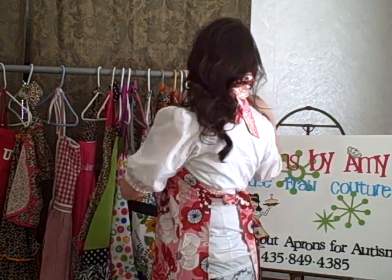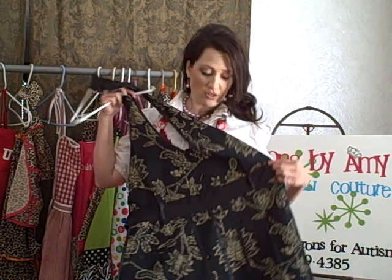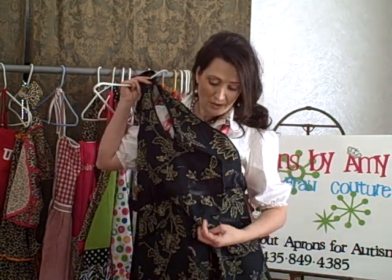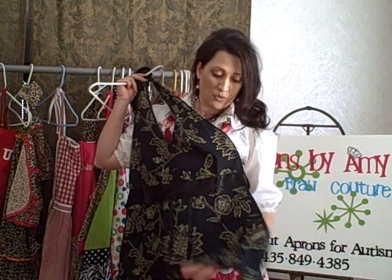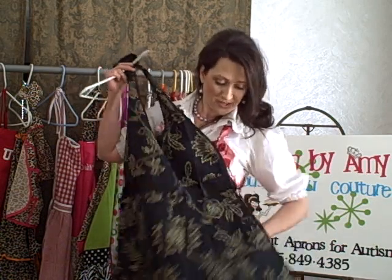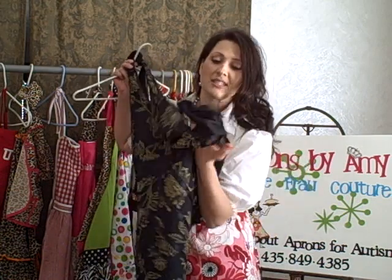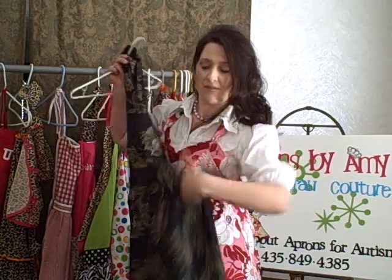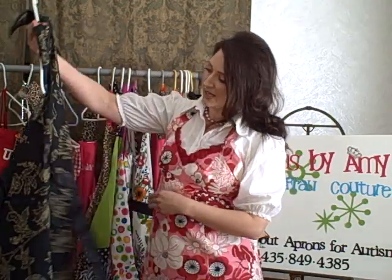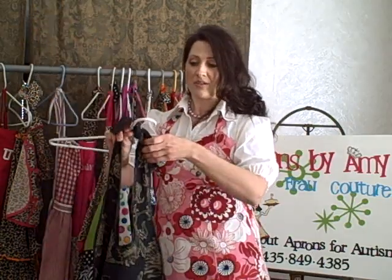Right behind me, some more aprons. This is one of our black tie aprons — one of the special occasion aprons. This apron has some satiny trim on it to accentuate some of the different little tucking points. There's a cute little pocket on the side — it's out of a silky fabric, one on each side. It's got a darling print, kind of a gold on black print. We really like this apron. It's very dressy.